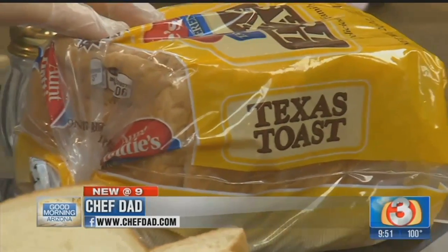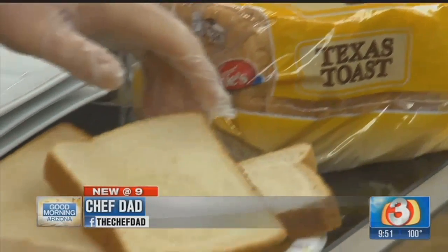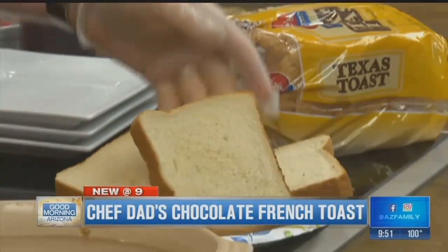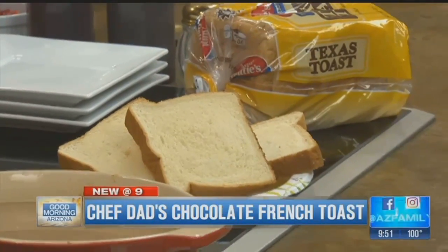Let me show you what we're going to start out with. We've got to go with a thicker bread, so what we've got here is Texas toast. All the supermarkets sell this stuff, and as you'll see here, it's a thicker cut of bread. That's what we want to use, because everything is bigger in Texas. That's absolutely true, that's what they say.